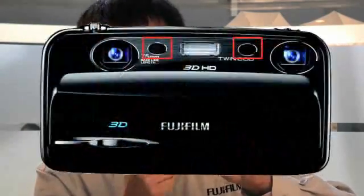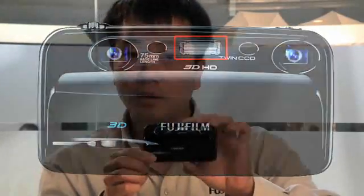It offers 3D movies as well in stereo sound, so there's two microphones on the front of the camera. There's also a little flash right there in the front. So that's a quick look at the front.